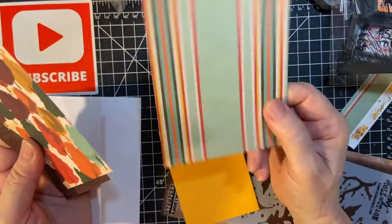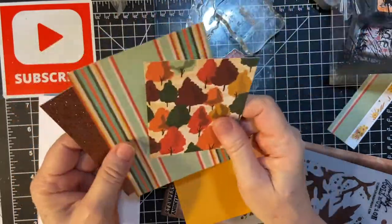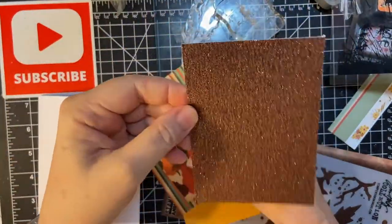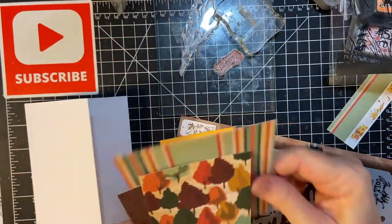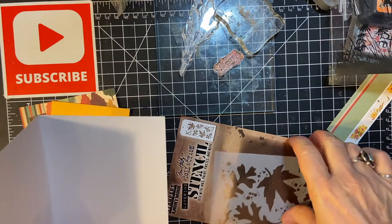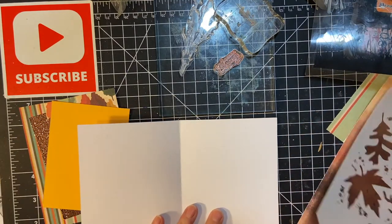This paper is from Fall Break from Echo Park. I already cut the pieces — this is out of my stash. This is the only piece of dark brown glitter that I had, but I think it matches the trees very nicely. I'm going to be stamping the inside of the card first, and then we'll get started on the stencil.